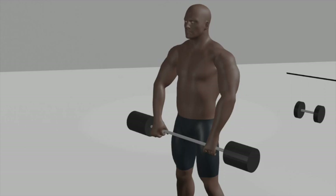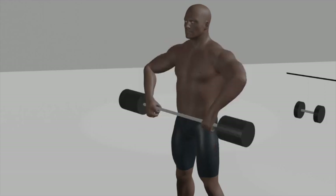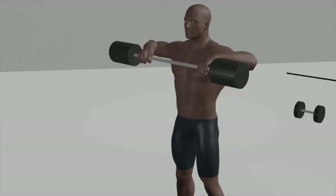Lift: pull the barbell upward in a straight line towards your chin by bending your elbows and keeping the barbell close to your body. Your elbows should point outward during the movement. Squeeze: at the top of the movement, when the barbell is close to your chin, squeeze your shoulder blades together and pause for a moment. Lower down: lower the barbell back to the starting position in a controlled manner, allowing your arms to fully extend.